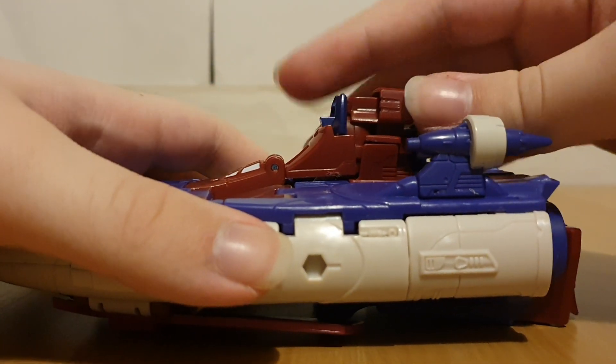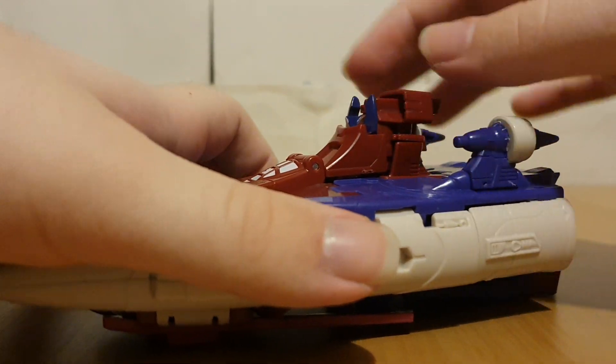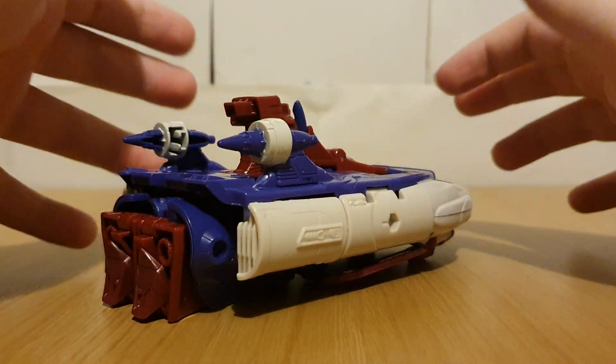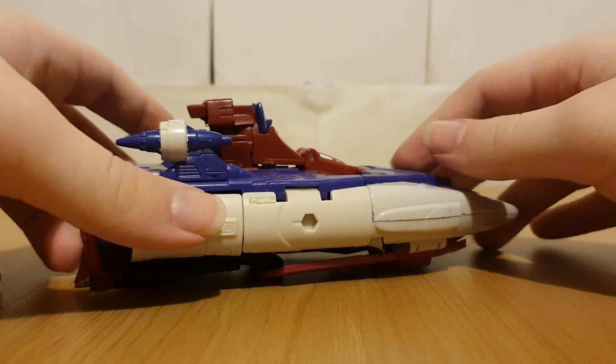It's got the guns here. I think this is supposed to be retooled, and of course there has been retooling done. But aside from that, yeah, this is basically unrecognizable as Scourge.